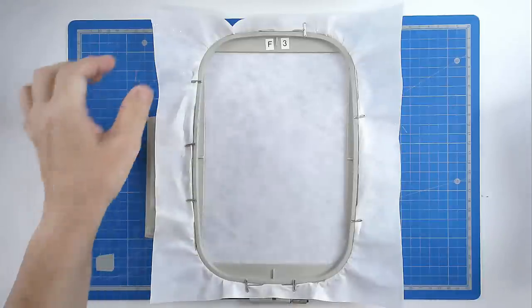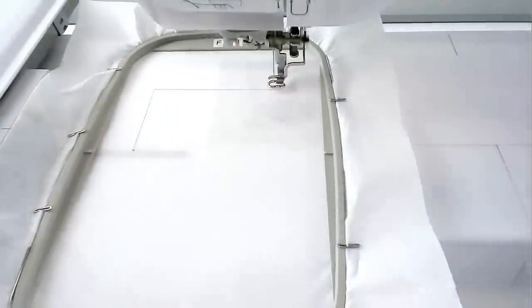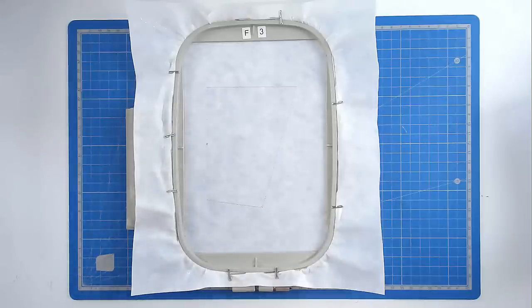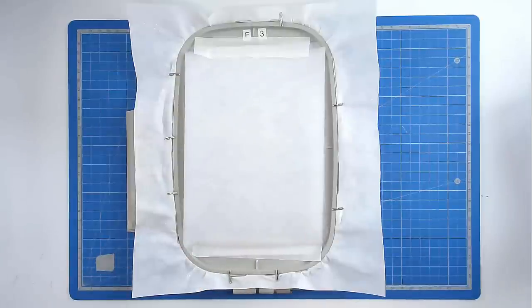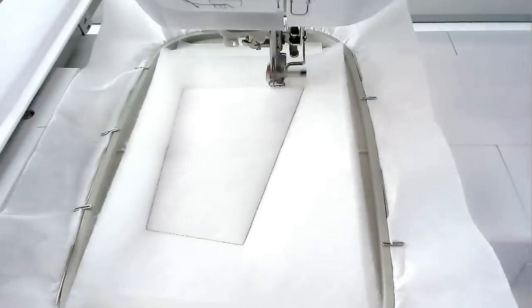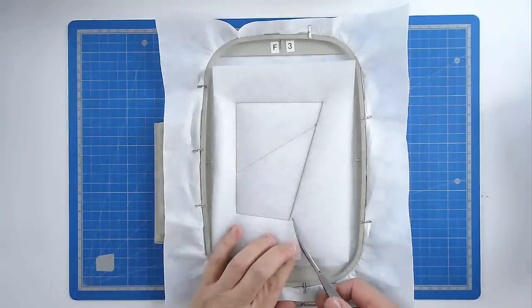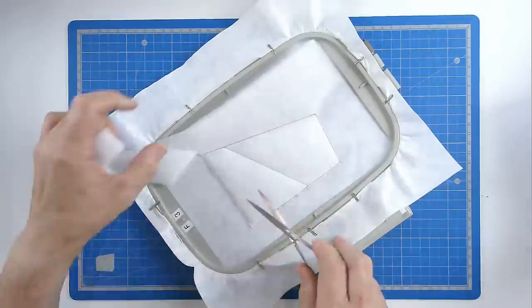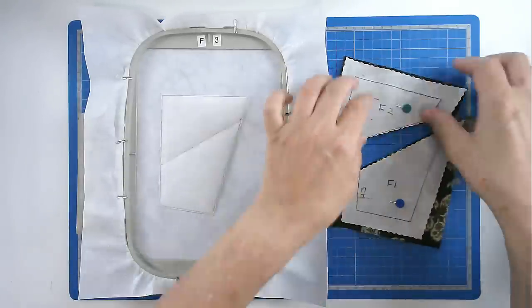This is the third segment. Hoop and pin your layer of stabiliser. Load file three into your machine along with your neutral thread colour. Pop your hoop into your machine and stitch round number one, and that's going to give you your placement outline for your batting. Place your batting over the outline and tape it in place. Pop your hoop into your machine and stitch round number two to secure it. Trim away the excess batting from around the edge of the stitch line, taking care not to cut your stitches.